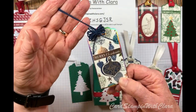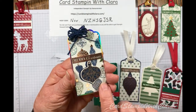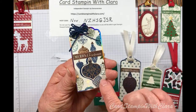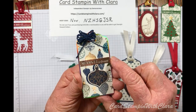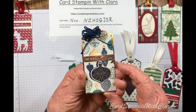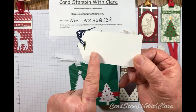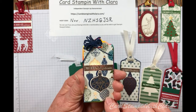This tag has a Knight of Navy bow tied out of some Baker's twine. The paper is from the Brightly Gleaming set. I used the Brightly Gleaming bulb, embossed it, and colored it in with Knight of Navy to match the background. I embossed the Merry Christmas sentiment from that same set, and it just fit perfectly across the little tag. I love that sentiment and used it on all of these. It makes a beautiful little tag to attach to a package — you can put 'to and from' on the back.